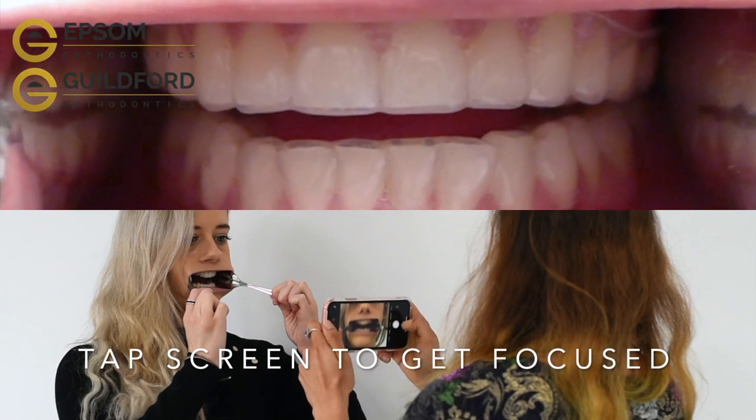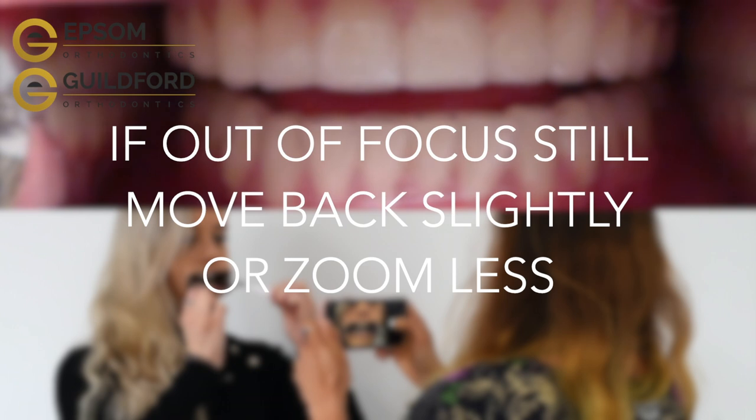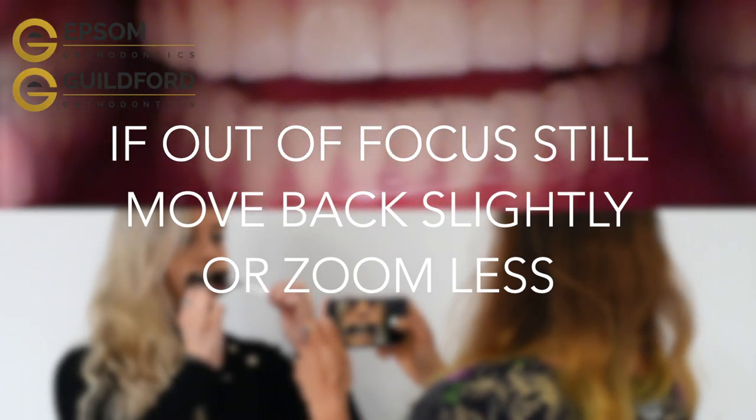Tap the centre of the screen to make sure all is in focus. If you find the picture to be out of focus still, move the camera back or zoom in less.